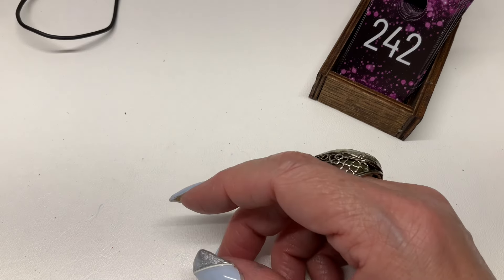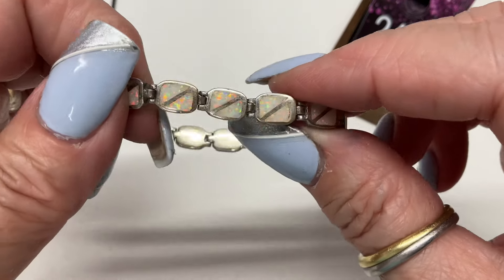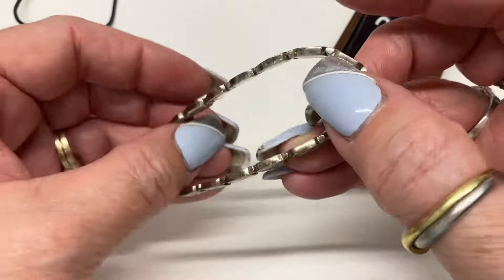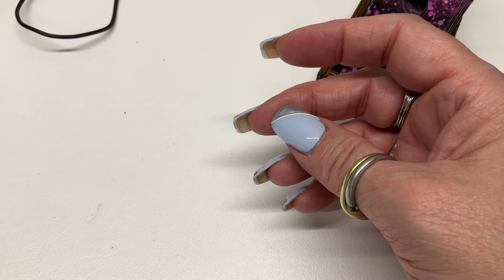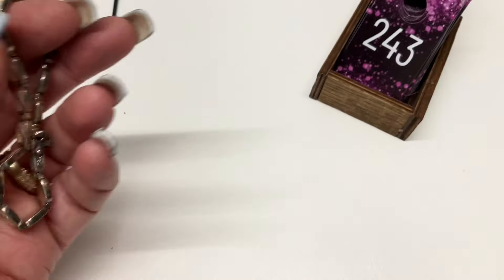We have this opal bracelet — probably some man-made opals in there, but very very pretty. Six and a half inches I'd say — gorgeous. I think I'm going to go $20 on that one.